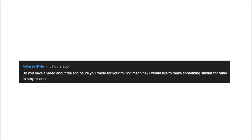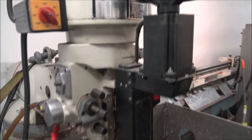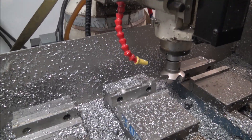Do you have a video about the enclosure you made for your milling machine? I would like to make something similar for mine to stay cleaner. Hi Kyle, thanks for the good question. Quick overview: this mill I use is a CNC Supra, I've had it for probably 16 years.